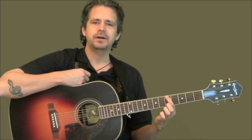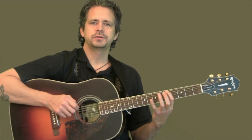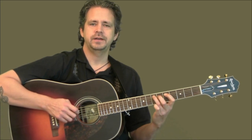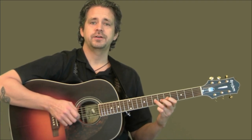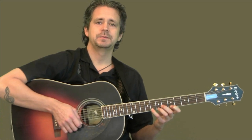We're going to grab our A and do one finger per fret. We're going to do: first finger, pinky. Next string down is first finger, third finger. Next one down is first, third. Down again, first, third. Down again, first, pinky. And down again, first, pinky. All right, that's pentatonic box number one.